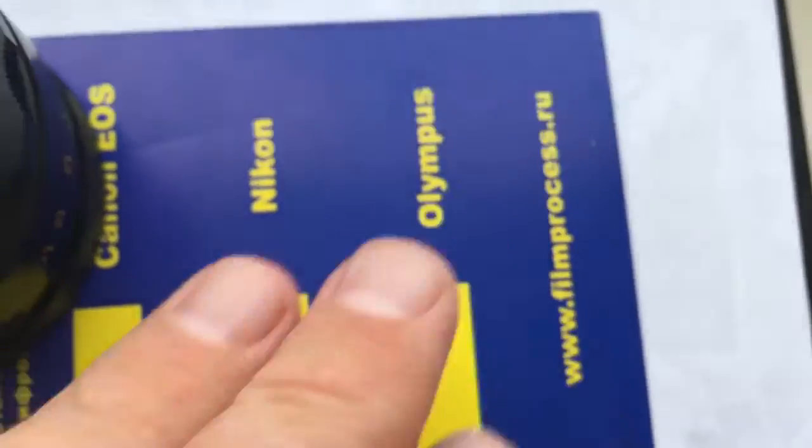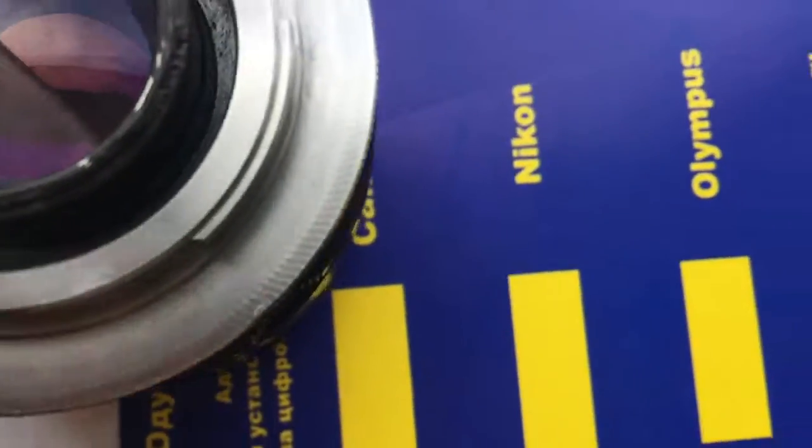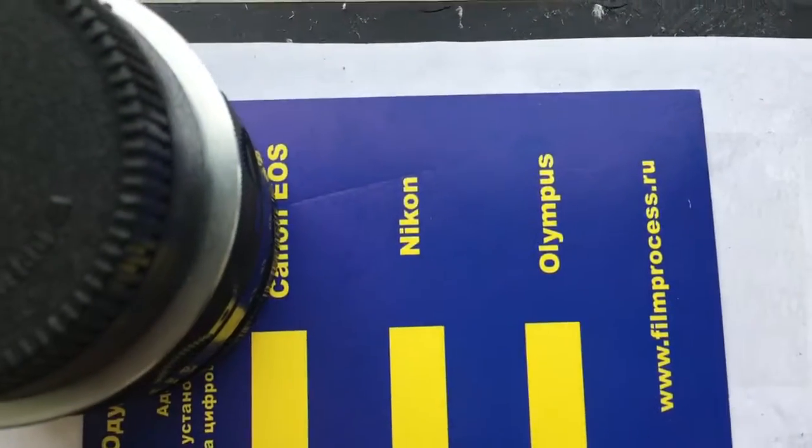Now I am packaging your lens with your spare chip on your box and send it to you. Thank you.